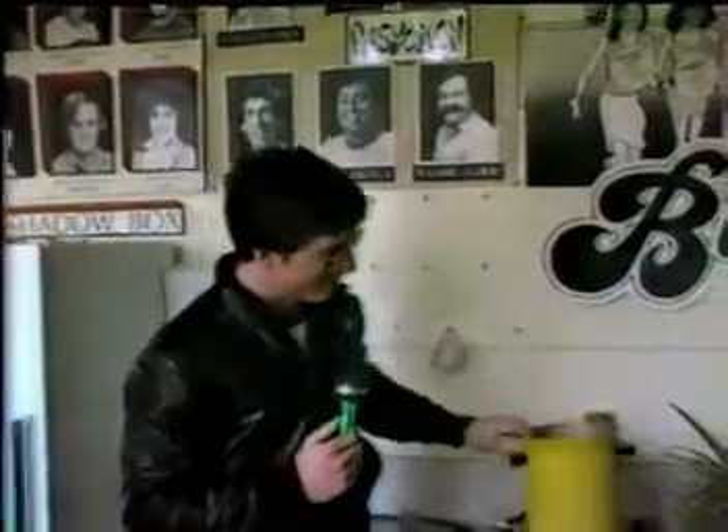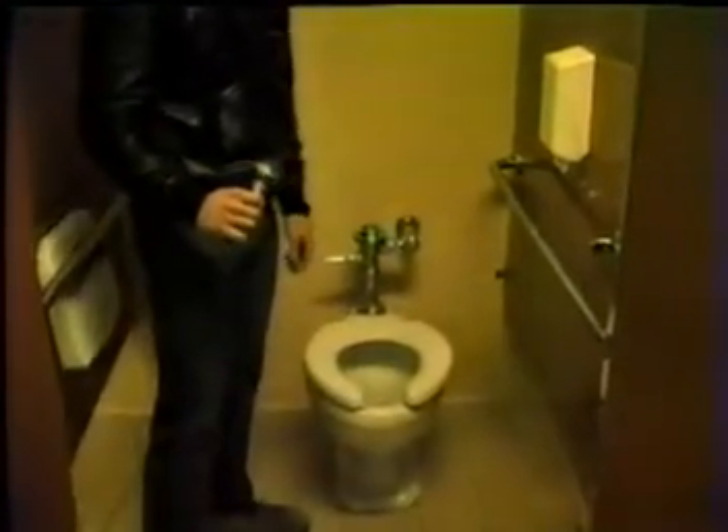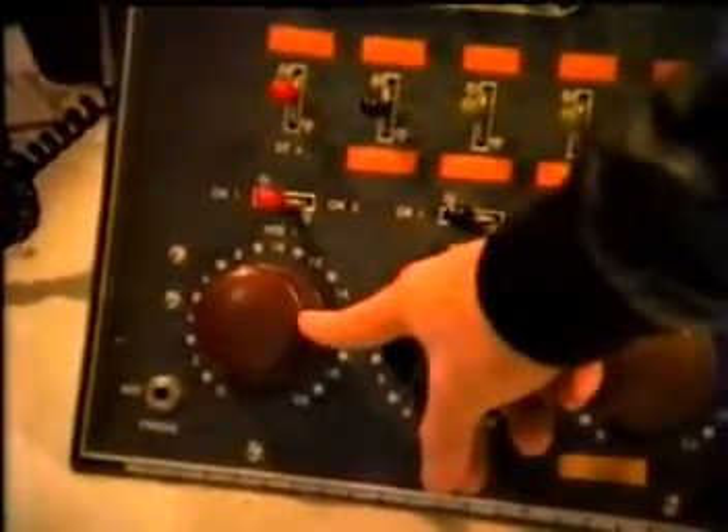But not this kind of pot, or this kind of pot either. This pot either. But this is the pot we're going to be talking about.